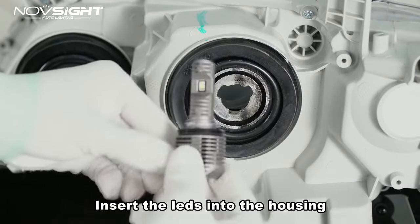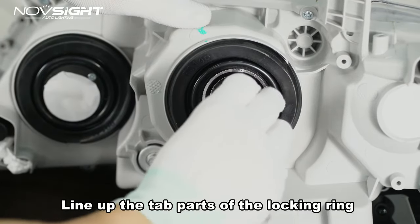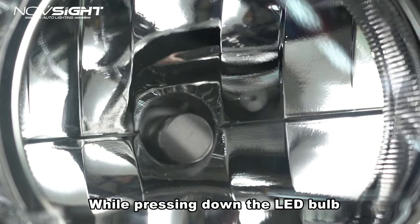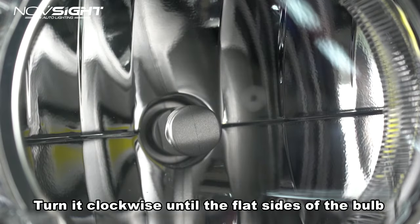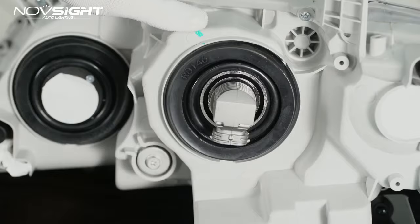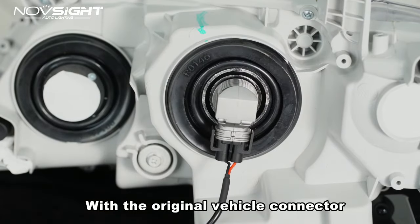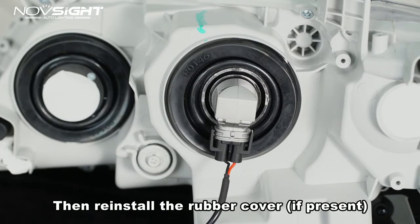Insert the LD bulb into the housing. Line up the tab parts of the locking ring with the locking groove of the light housing. While pressing down the LD bulb, turn it clockwise until the flat side of the bulb is facing at 3 and 9 o'clock. Connect the LD bulb connector with the original vehicle connector, then reinstall the rubber cover.